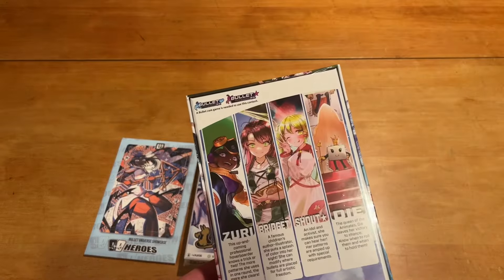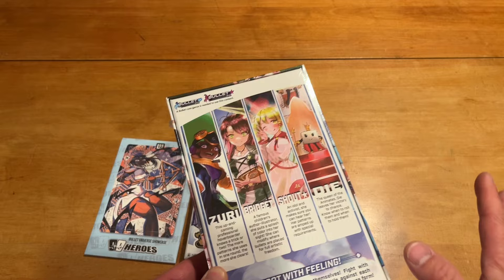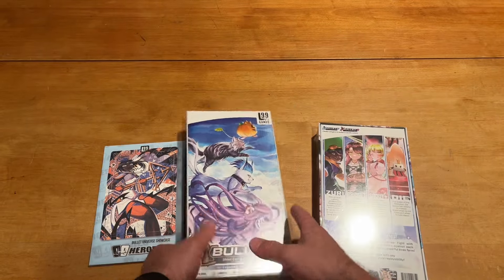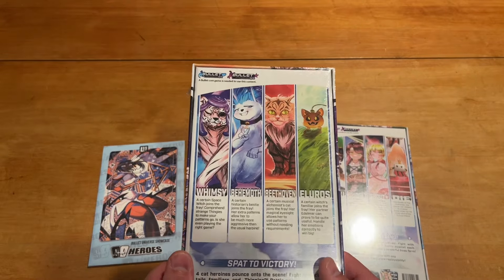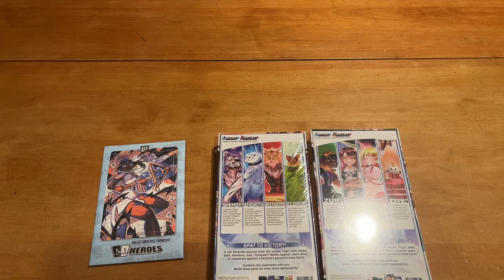All right, looking at the back — regrettably, it's an expansion, so you really can't see what you get except these four characters, and that's about it. Same thing with this one. You see the four characters here.